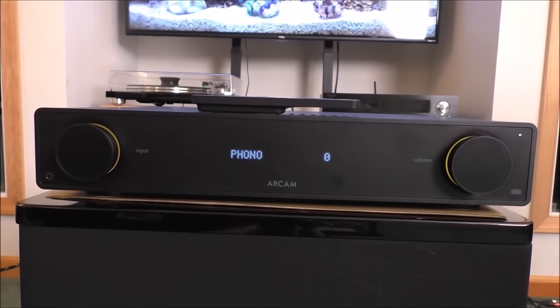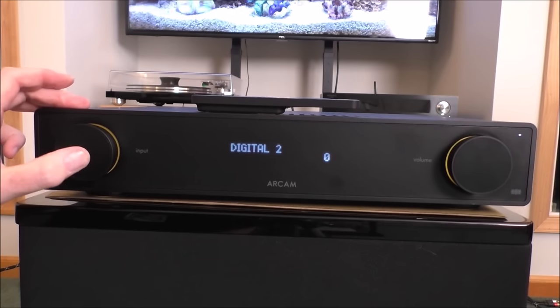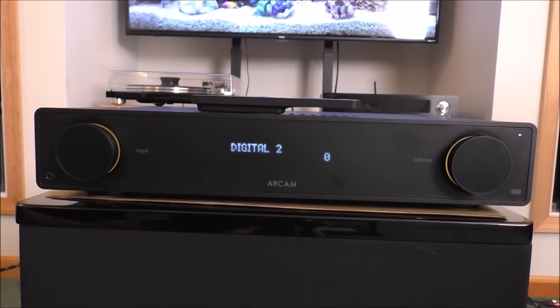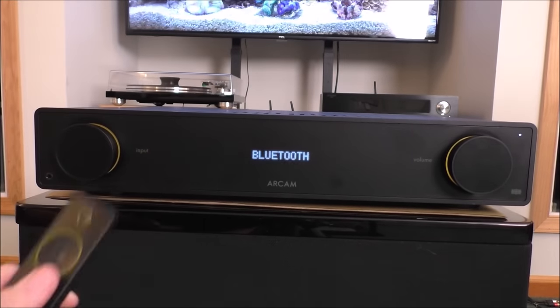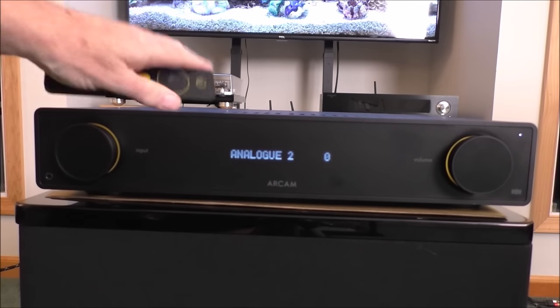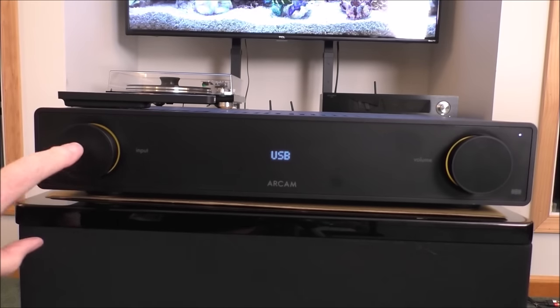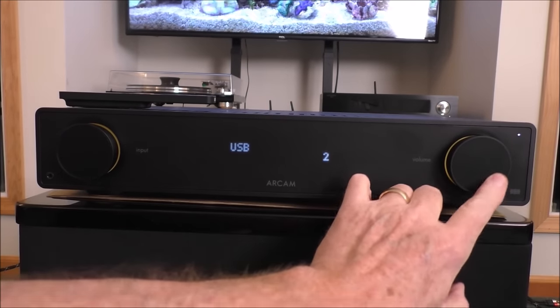Looking at the front panel of the Arcam A25 — there's an input selector that you rotate and push the center to initiate. It's pretty simple, and you can do the same thing from the remote control. You hit the center button to initiate whatever you choose. And then of course there's the volume control.